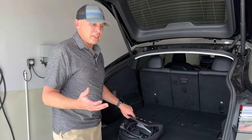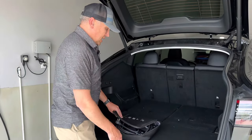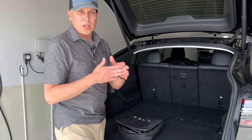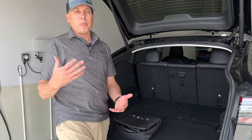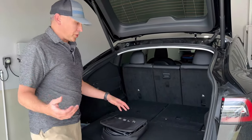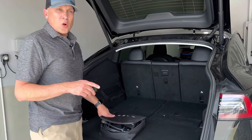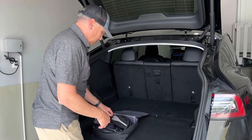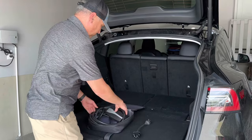Mobile connectors are half the price, and this is what you get with the mobile connector. I ordered this Model Y back in 2021, and older Teslas came with this — now you have to pay for it, which is kind of a bummer. But at least it's $230. This is the way to go if you just want the cheapest charging solution for your car.